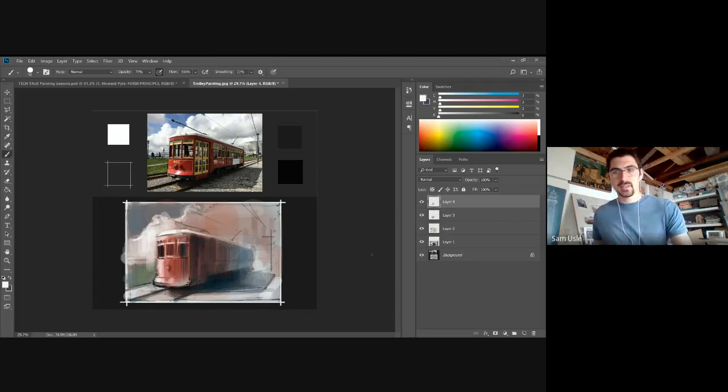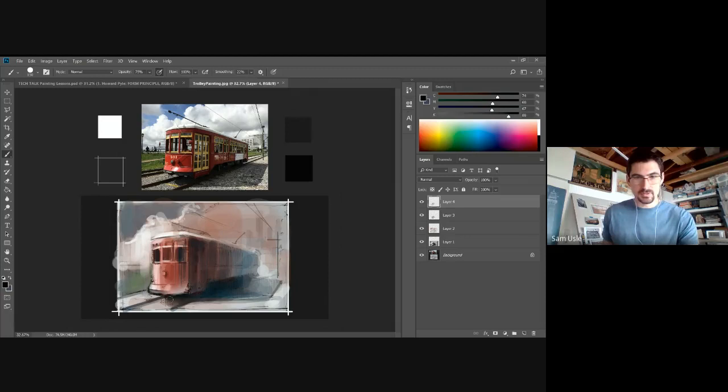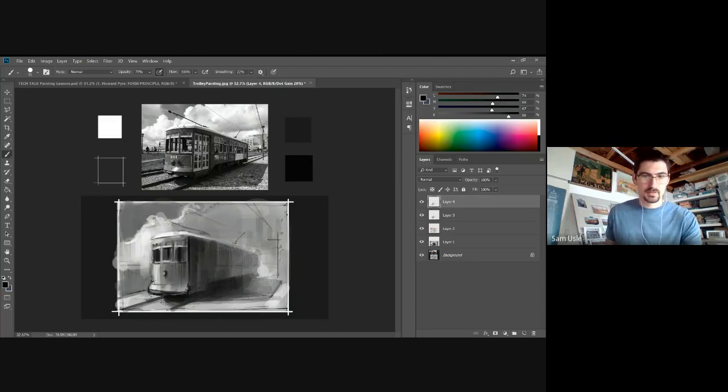I've got something going — the basic values are in there. I'm actually going to insert some black in there and really punch the underside. I'm checking my work with Ctrl+Y — the contrast isn't reading right. I've got color on there but the contrast isn't popping, so that's a good reminder to come back in and reassert my lights and darks. This is something I have to constantly remind myself of as a painter: when I get carried away with color, you need that light-dark structure to work.